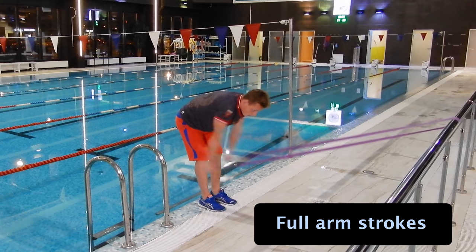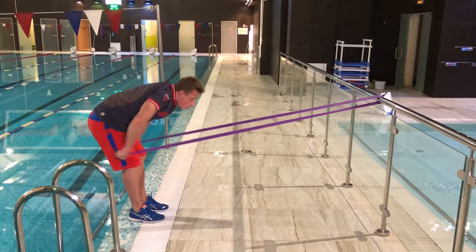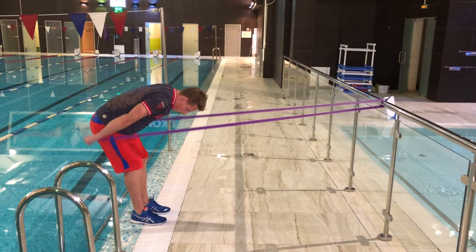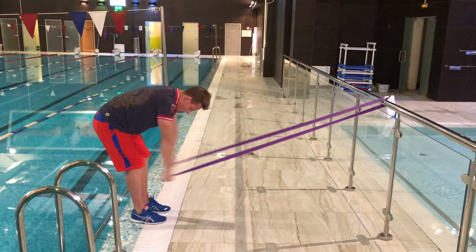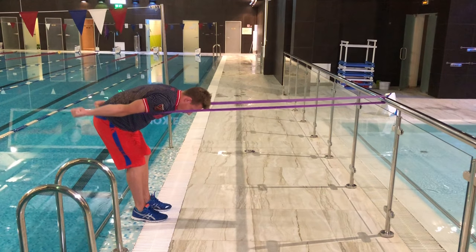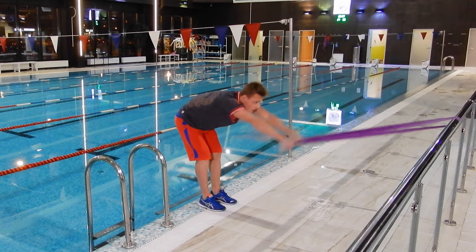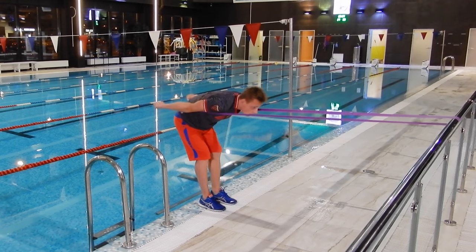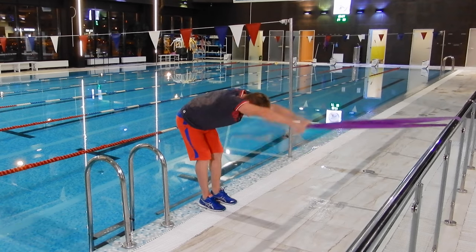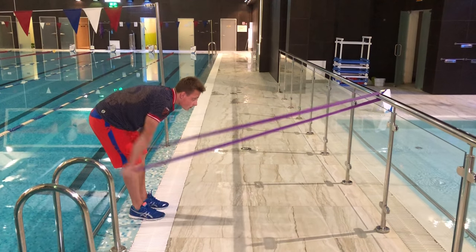After these two important drills you need to do full butterfly arm strokes. Remember what you felt while doing the previous exercises — keep a high elbow position while doing the stroke, and straighten the arms at the end of the stroke. By doing these exercises before swimming practices you'll gain the correct technique much faster, because you'll already have the correct feeling in your body of how you should do the stroke.